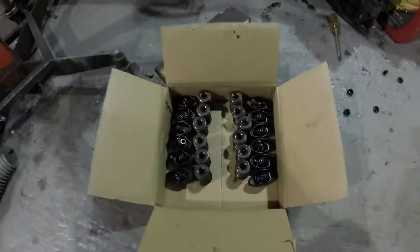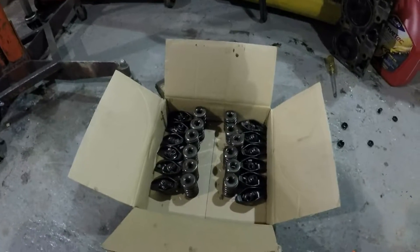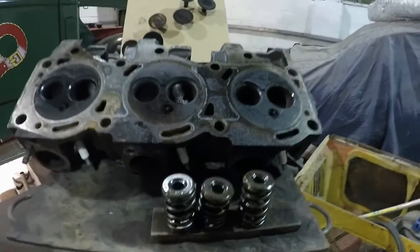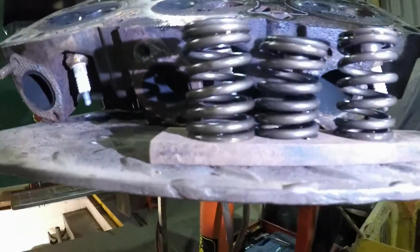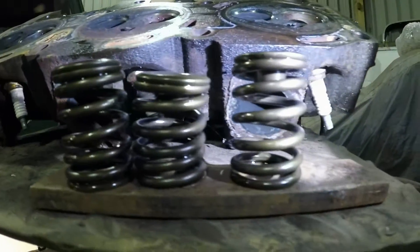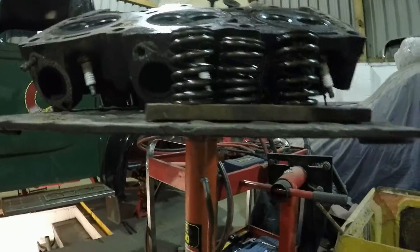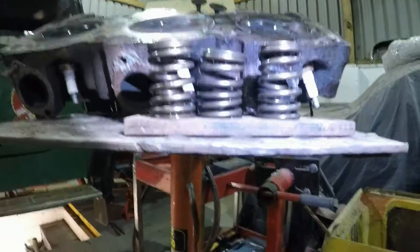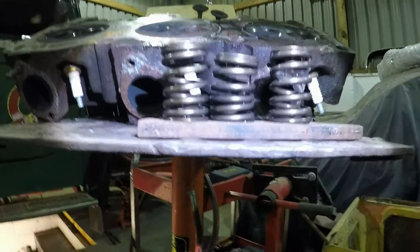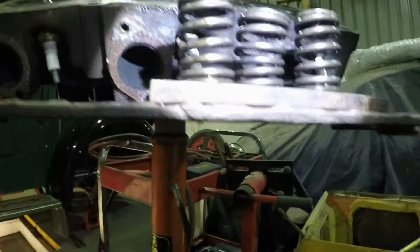With the heads apart, things need inspecting and I did notice a bit of an issue with the valve springs. The valve springs should all sit to the same height, and as you can see, these do not - both this one and this one being deformed and not quite standing as high. That is one of the better ones just as a comparison. So new or replacement valve springs are needed. Always worth checking.